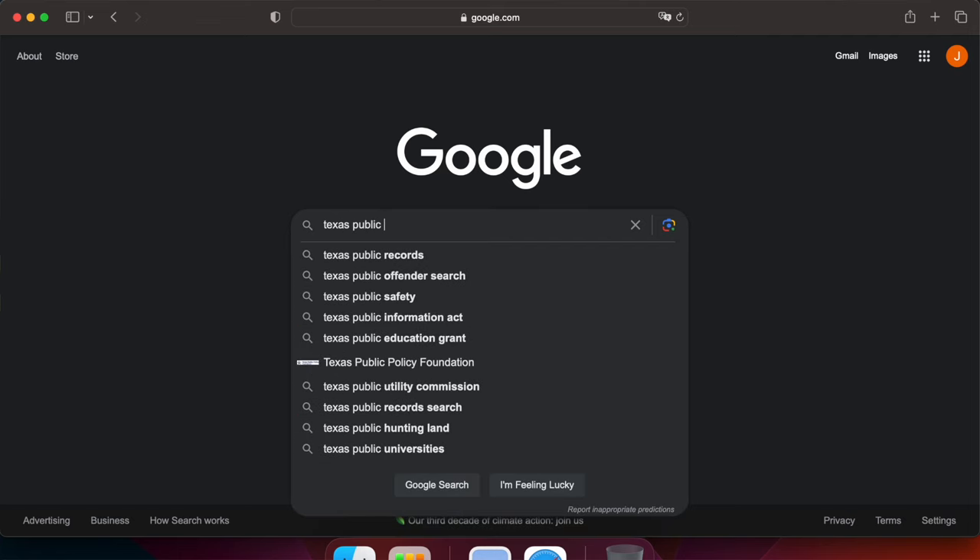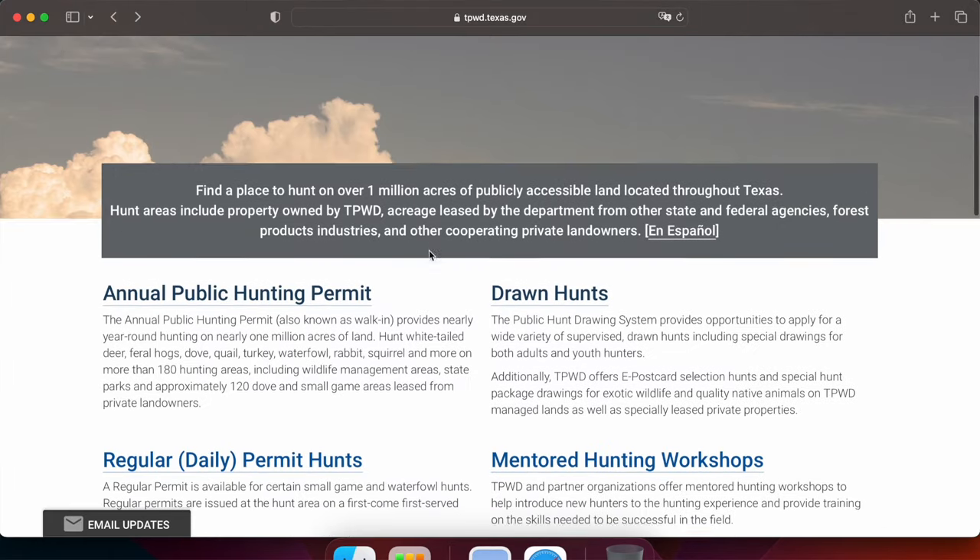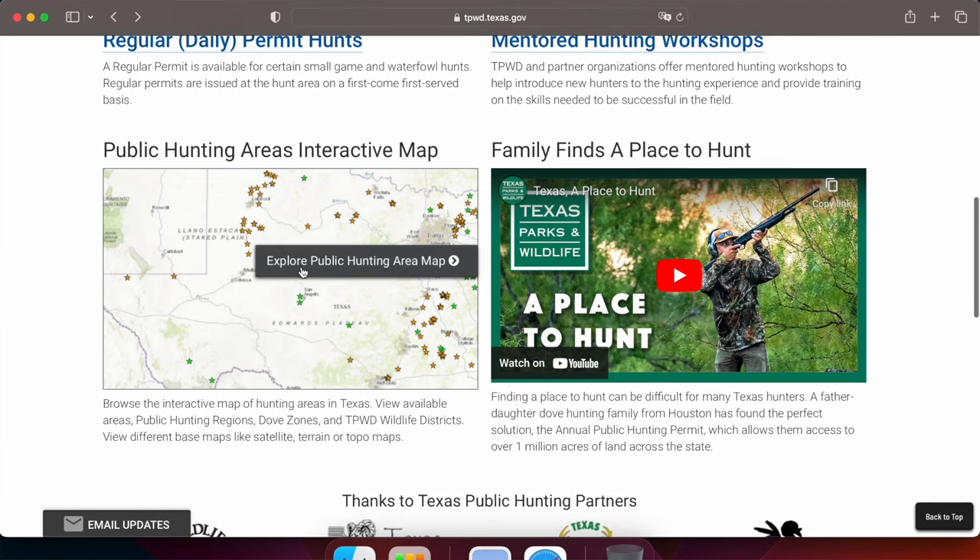In this video we're gonna cover that exactly. All the information you guys need to find the spots I hunt and explore all of Texas and what public land has to offer is really easy. All you have to do is get on Google and type 'Texas public hunting' — easy as that. I'll have the actual link in the description below, but if you just Google 'Texas public hunting' the first link that comes up will take you straight to the page you need. Once you're on this page, you'll see an interactive map at the bottom — click on that and there it is.